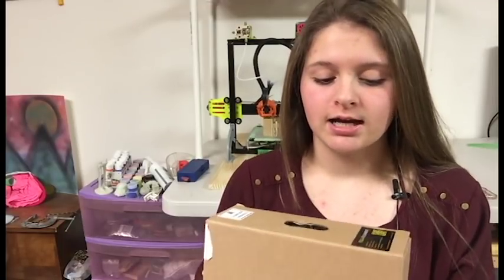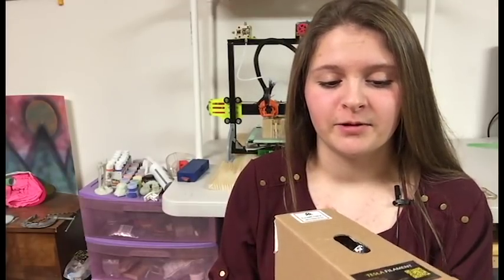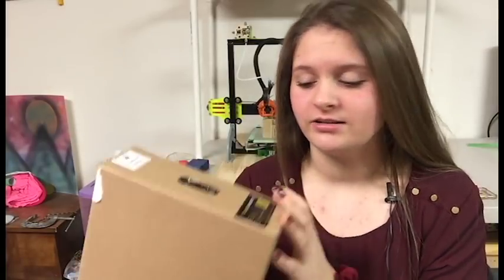Alright guys, so first off, what I want to say is I've had this filament for a while now. Tesla sent this filament to me with the PETG and the aluminum filament. But I just haven't been able to get to doing a review for this, and I've been regretting not doing the review because I really want to print with this filament. So today we're just going to be checking out how well this prints and what it's like.